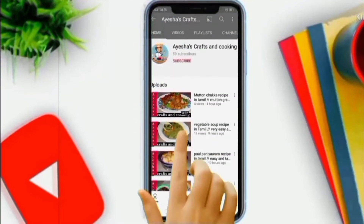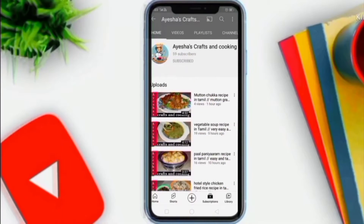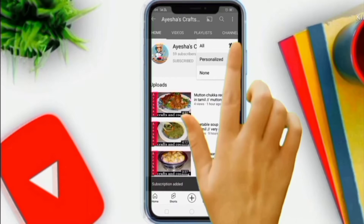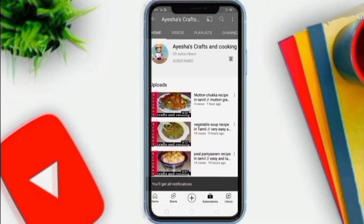If you like this video, subscribe to our channel. Click the red button and subscribe. Click the bell icon so that you will be notified of the notifications.